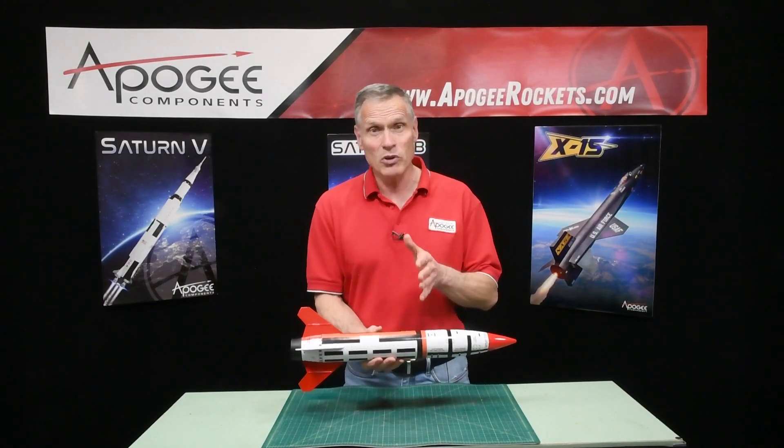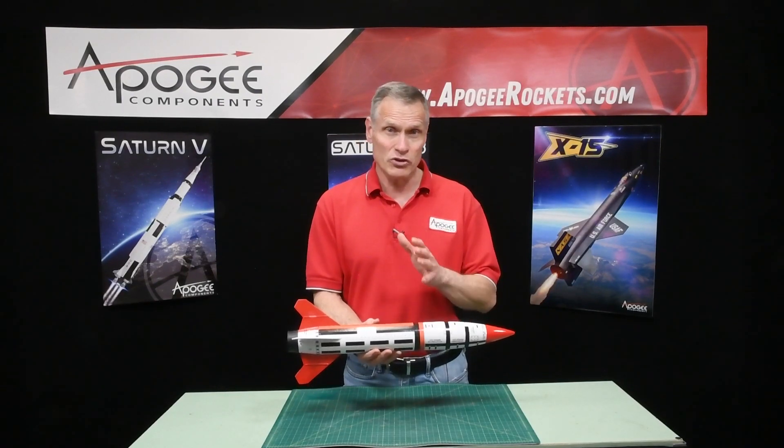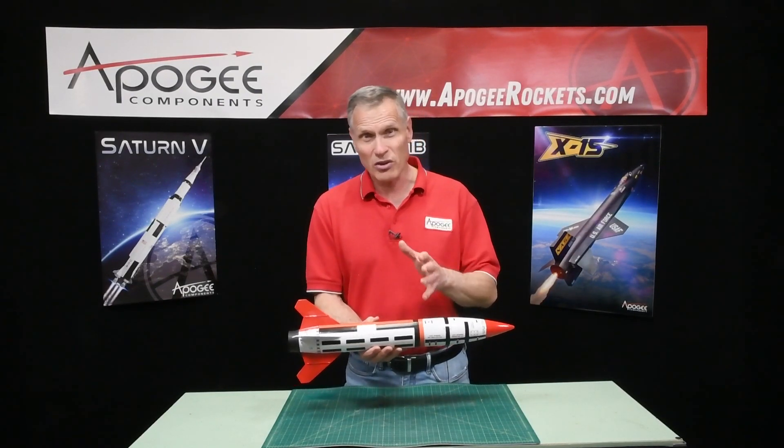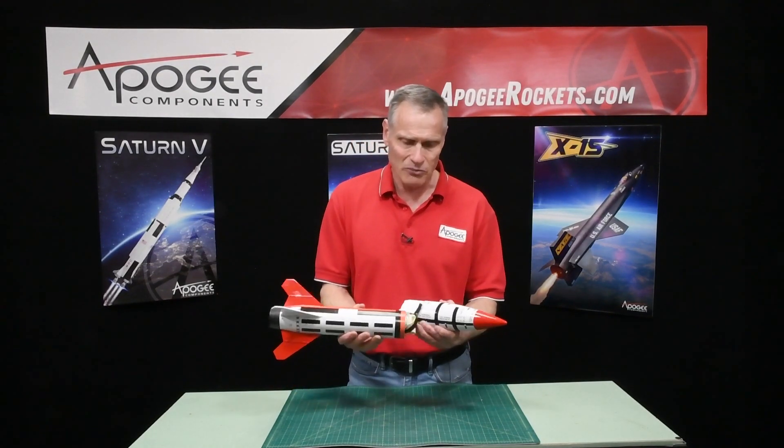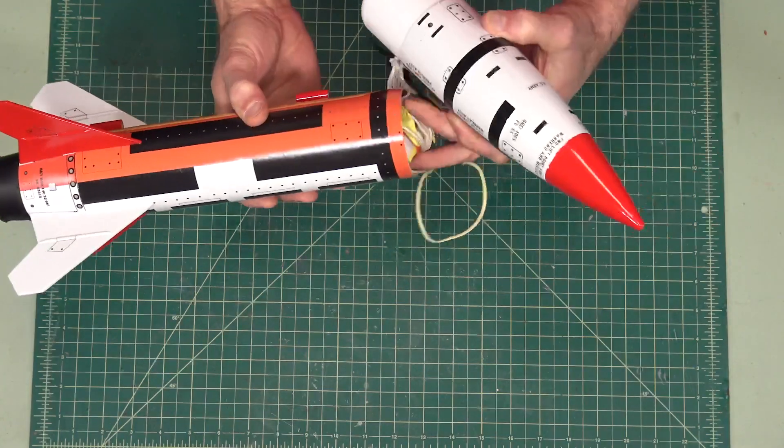It does not come with a parachute, so be sure to order the parachute separately. About a 30 inch to a 36 inch parachute would work fine. I'm using here an Apogee 30 inch parachute.